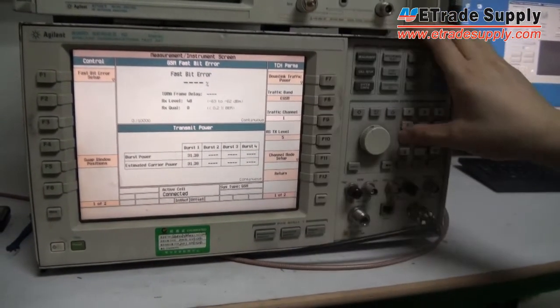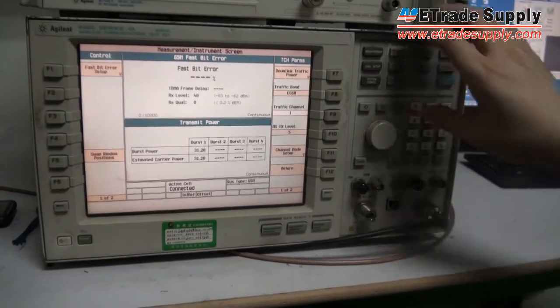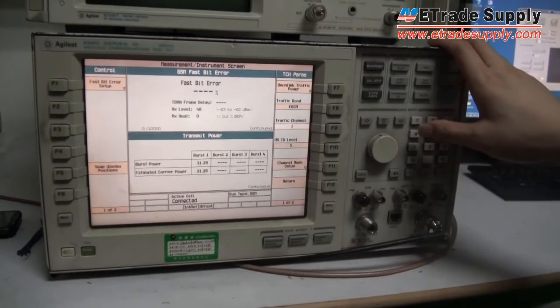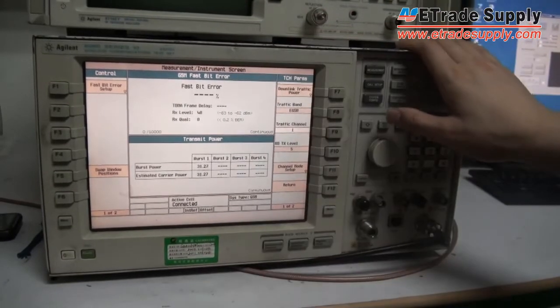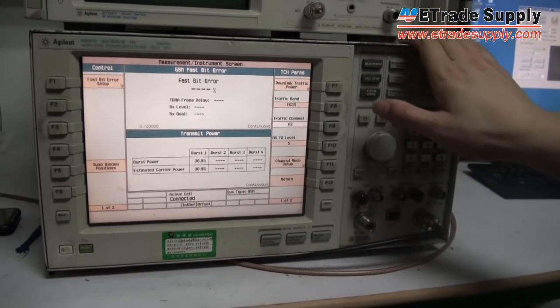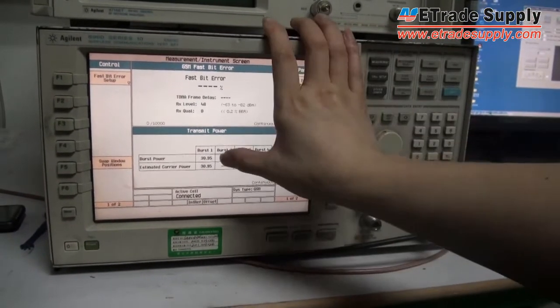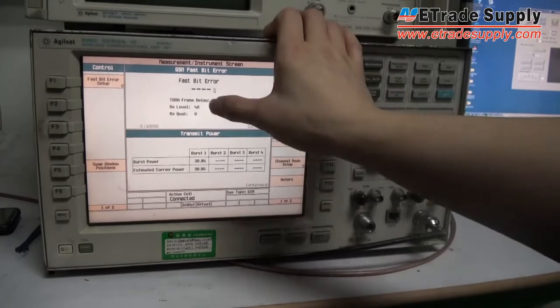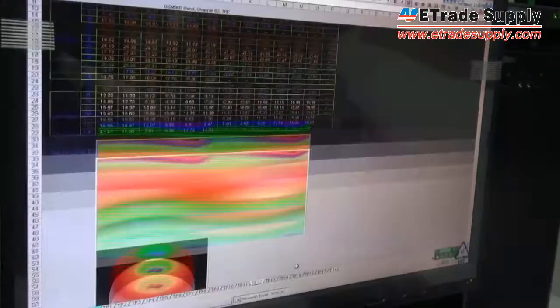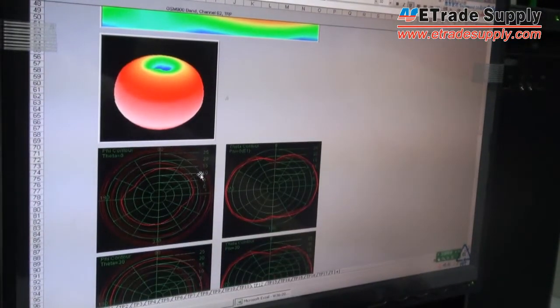The cameras can read the signal of the antenna. The power of the antenna is 13.25, and another power reading shows 648. The throw value is 62, and another reading shows 30.95. The REC level is 48. Here are all the data.